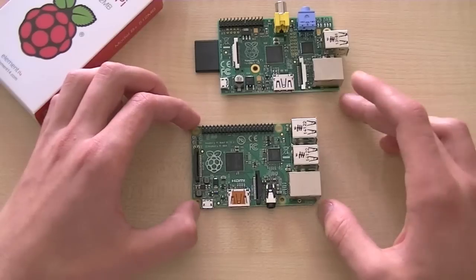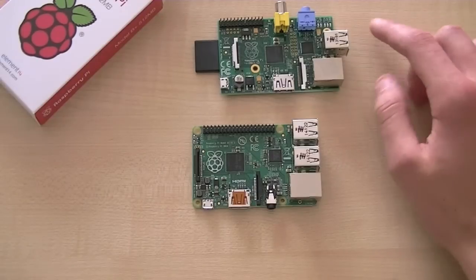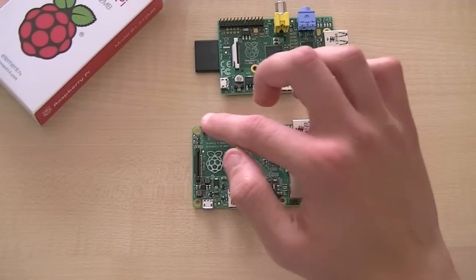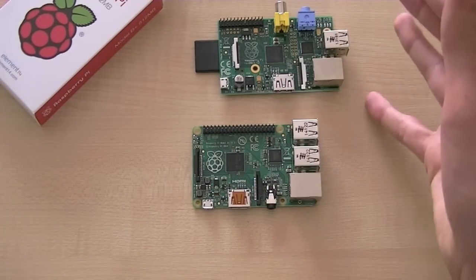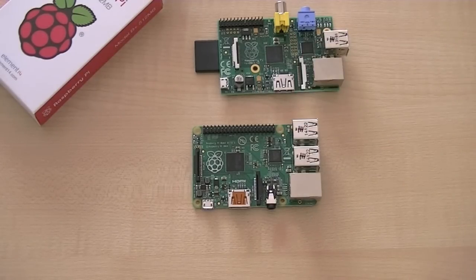It still has HDMI. The GPIO pins have been extended from 26 to 40, and they've kept the first 26 the same — so any projects you may have had using the previous one can just plug straight in the same way without having to worry about it.